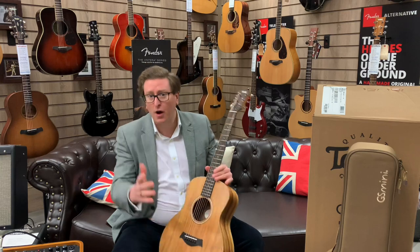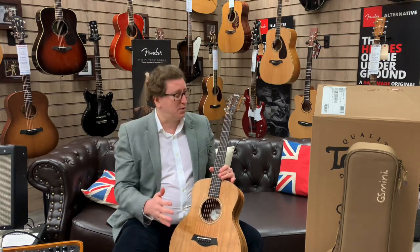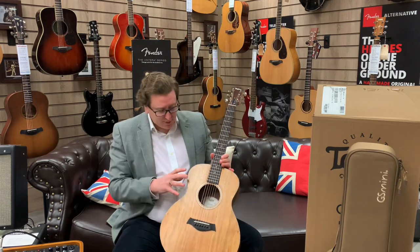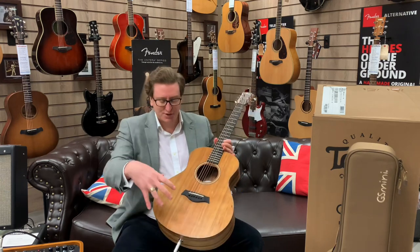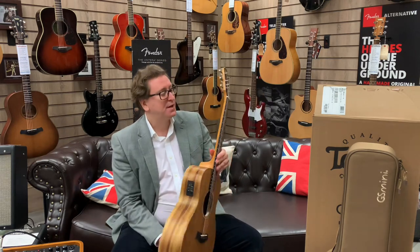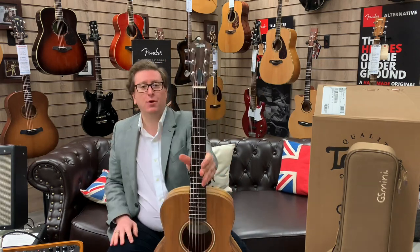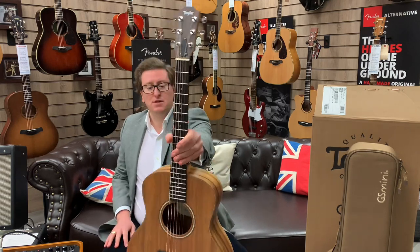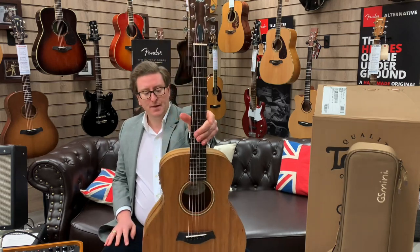It's got a full-size sound hole. The GS Mini guitars that Taylor do are lovely, they really are. If you've not had your hands on a Taylor GS Mini, you are missing out. This particular one is koa, so it has a solid koa top. It has layered koa back and sides, and it has a beautiful ebony fingerboard which you can see.